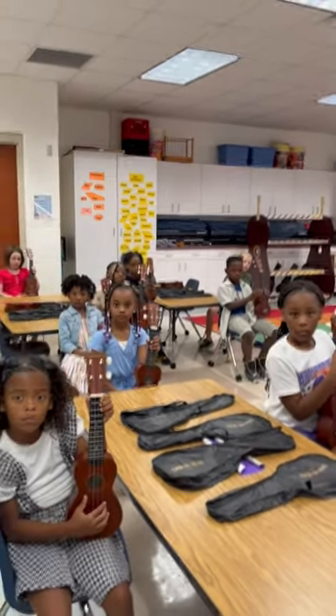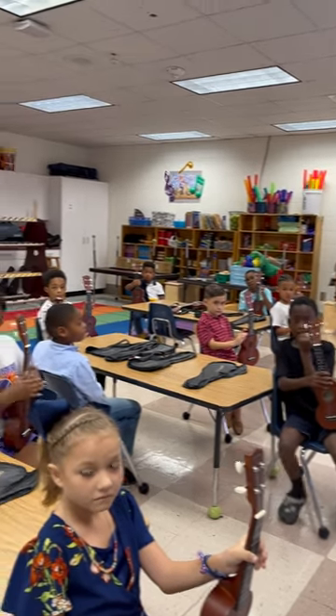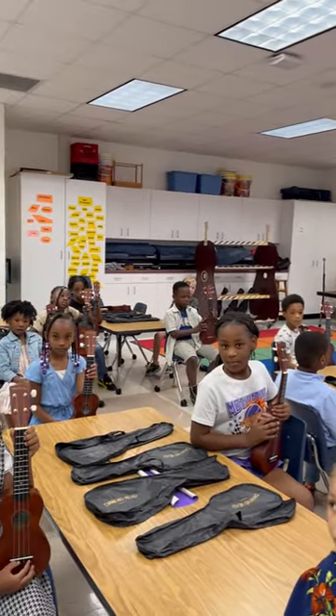This is Ms. Curtis's second grade. They're going to play their C chord on the ukulele and sing a song for us today.